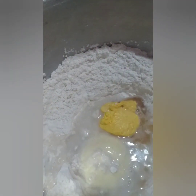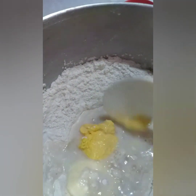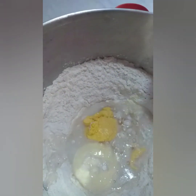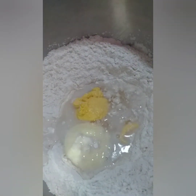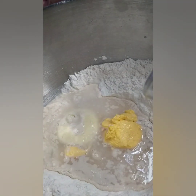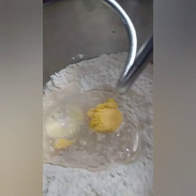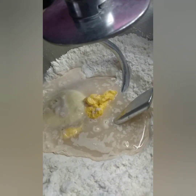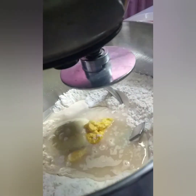Hindi po ako magmamasa ng kamay — ilalagay ko na sa mixer para mapabilis, kasi gagawa pa tayo ng cheese topping. Once na nailagay na lahat ng sangkap, lalagay na sa mixer. Gamitin ang dough hook attachment para sa pag-mix ng dough.